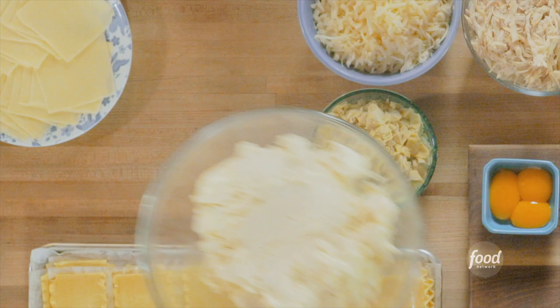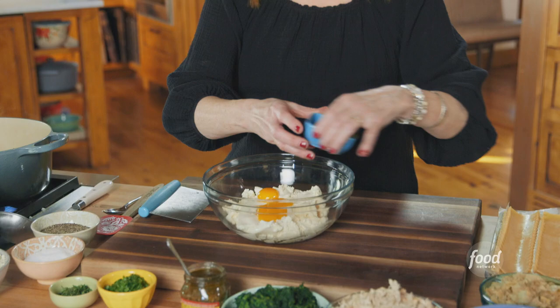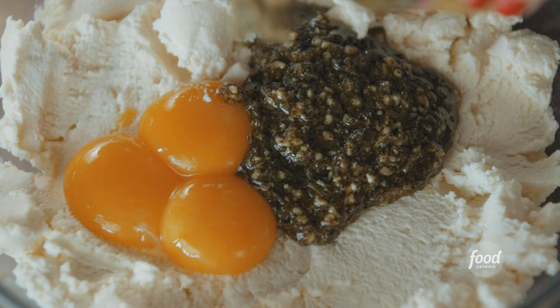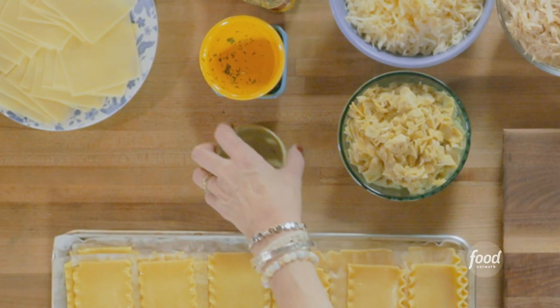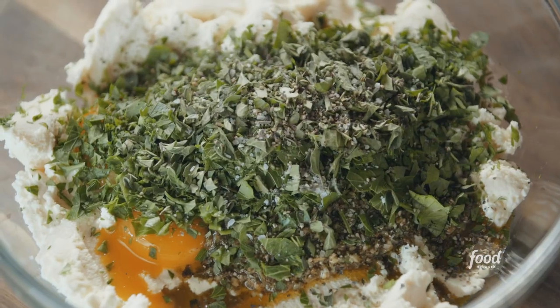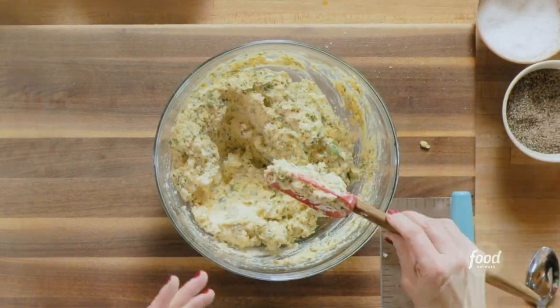I'm going to let this keep cooking and make the ricotta mixture for the lasagna. A whole bunch of ricotta, and I'll add some egg yolks and a very generous amount of jarred pesto, then quite a bit of parsley, some finely chopped oregano, and plenty of salt and pepper. I'm just going to stir and fold this until it's totally mixed together.